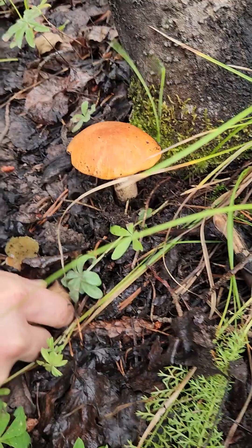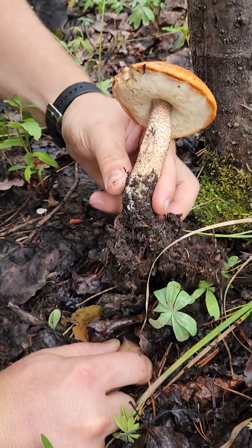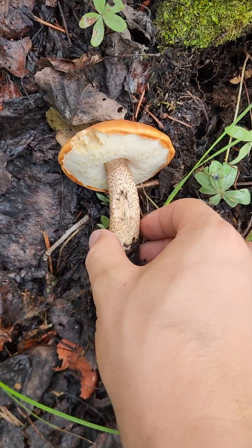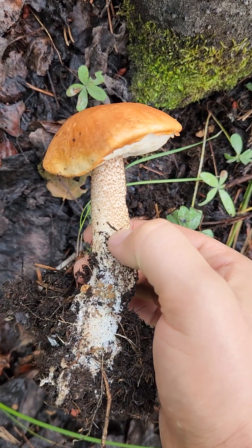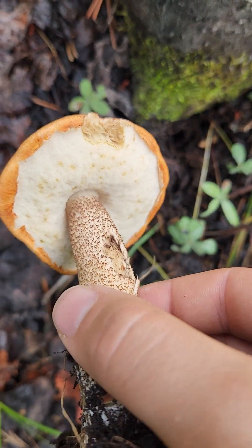Watch out for common lookalikes like the Aspen bolete, which has a reddish cap and pores instead of gills, but does not have a reticulated pattern on the stem. Instead, the Aspen bolete has a scaly or scaber texture on the stem. This one also bruises blue, while the Boletus edulis does not.